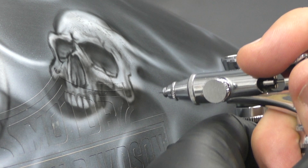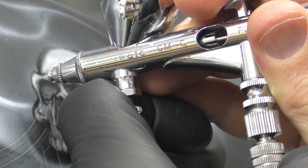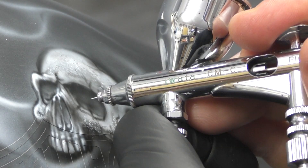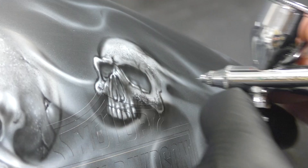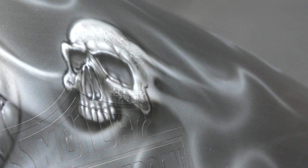Switching back to white to add more texturing and highlights. There's a lot more texturing that went on — I just cut bits out of the video. You basically understand how it was done utilizing that template and continually moving it around. I sort of spray through it and then move it as I'm spraying to get more of a motion blur, and then leave it flat onto the surface and spray directly through it to get a more defined texture — so depending on which way you do it, you'll create all different effects.